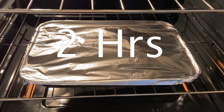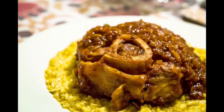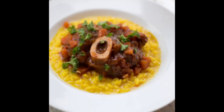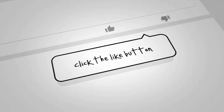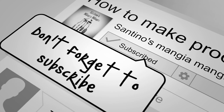You can even cook it for less if you want, and that's it. You can serve it without rice or with rice, depending how you want it — it's very simple. Make sure you follow us on Facebook at Santino's Mangia Mangia, click the like button, leave a comment, and please subscribe. We'll see you on the next video!